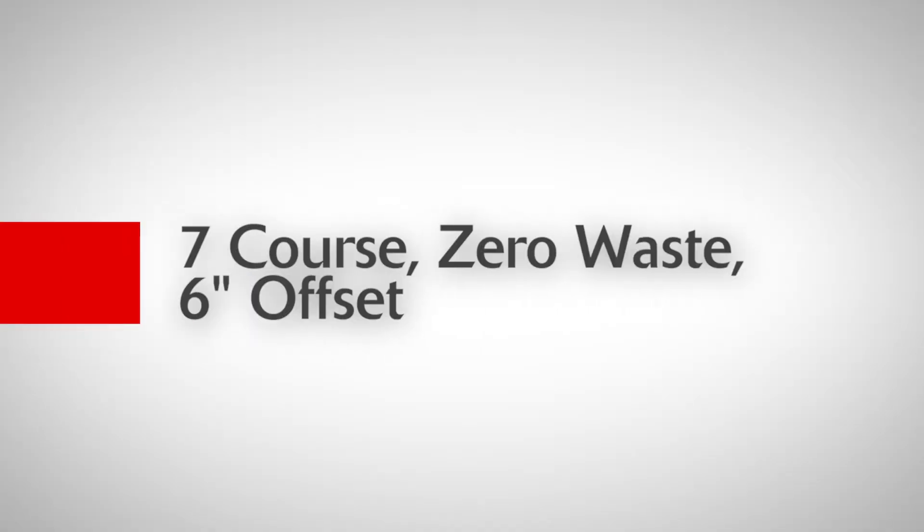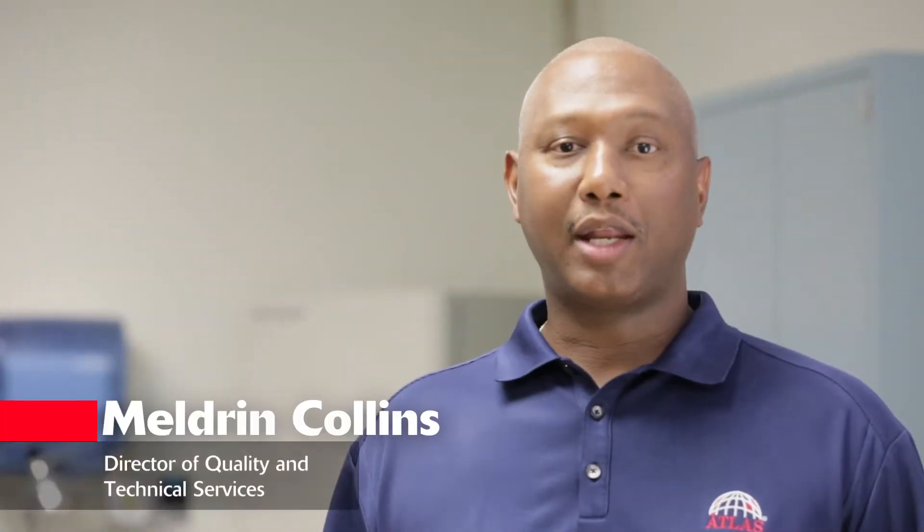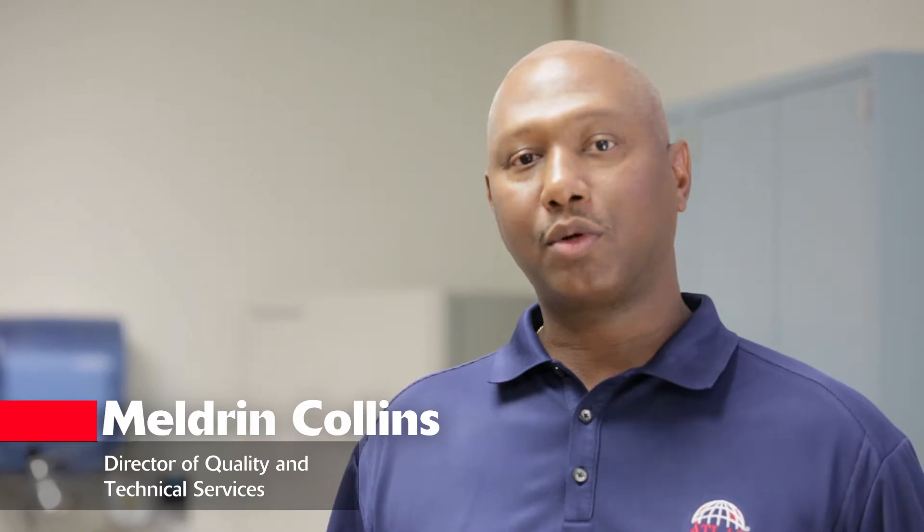Let's take a look at another great benefit of the new 42-inch width shingle. Atlas is introducing a new 7-course zero waste offset. Hi, my name is Meldrum Collins. I'm the Director of Quality and Technical Services with Atlas Roofing, and the only thing better than installing less pieces on the roof is not wasting any either. Come with me, let me show you.